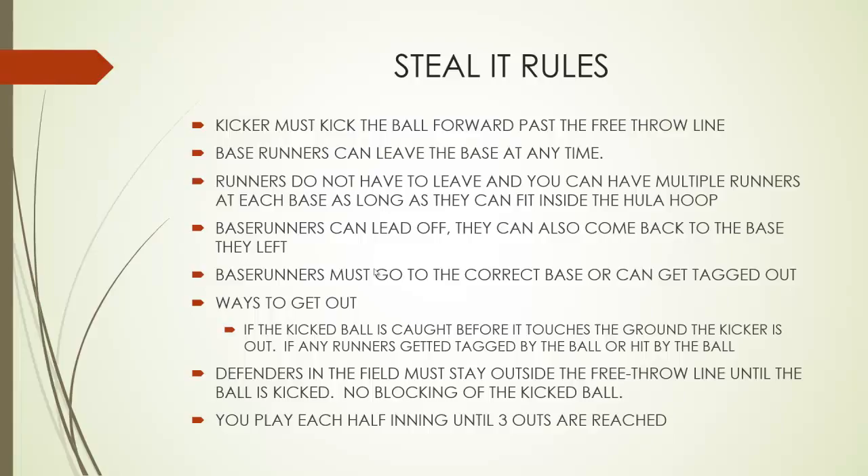Base runners can also come back to the base that they have left. Base runners must go to the correct base or they can get tagged out, and you'll see why here in just a second.